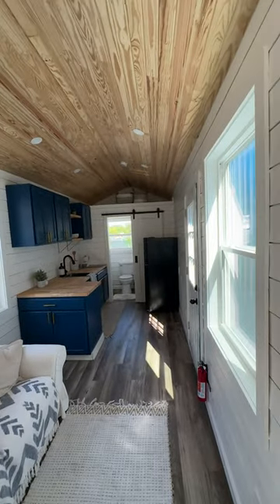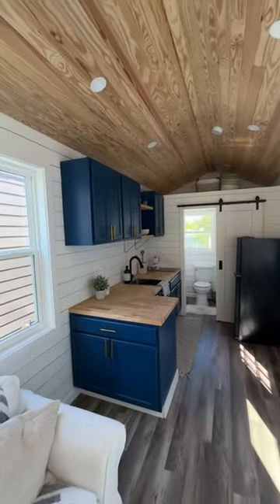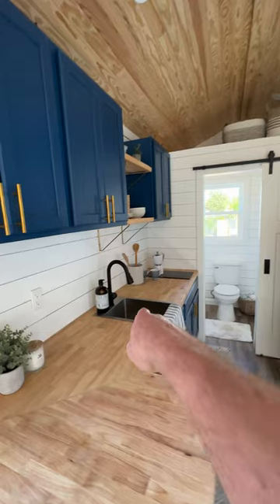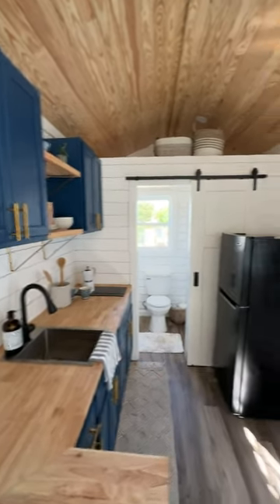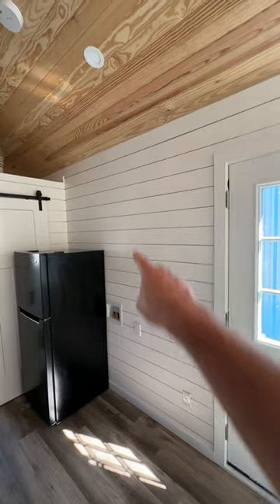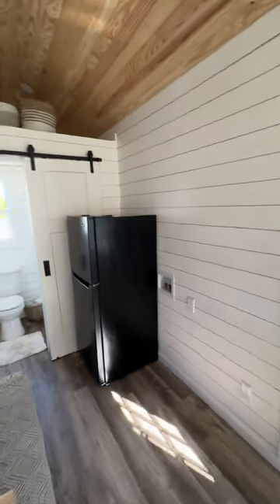You walk in and it has that new smell to it — really nice. Custom painted kitchen, butcher block countertops, deep stainless steel sink, two-burner induction cooktop, and a 10 cubic foot fridge. If you want to put a stacked washer and dryer here you could, or you could use it as an eating area — depends on what your needs are.